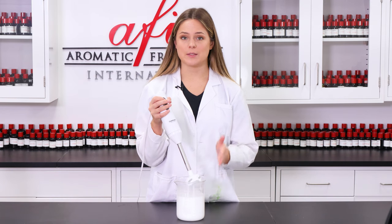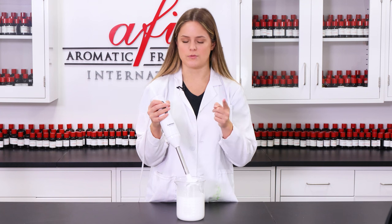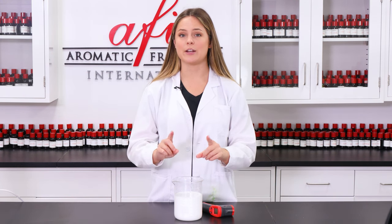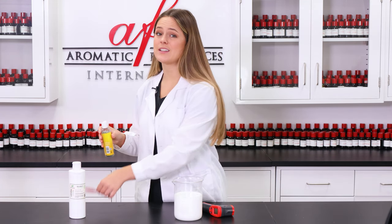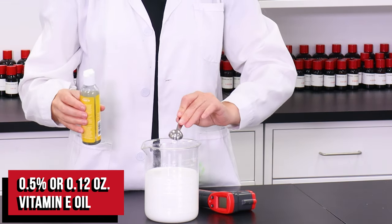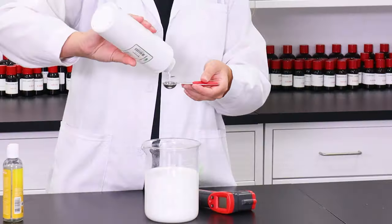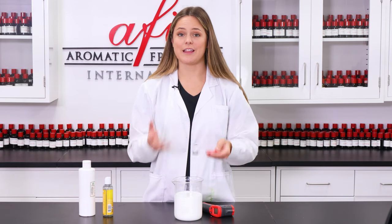Now that our formula is blended, we're going to wait and let this cool down to about 120 degrees. Now that we've reached our target temp, it's time to add in our fragrance — but first, our preservatives. We're adding in vitamin E oil, which is an antioxidant and is great for the skin, followed by our Germaben II, which is an antimicrobial that will ward off bacteria and mold growth.